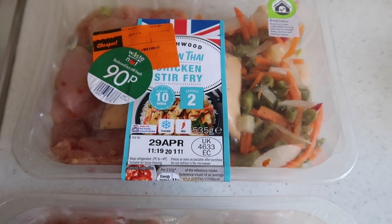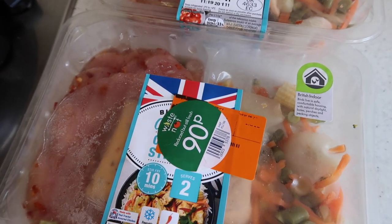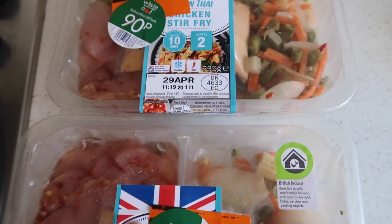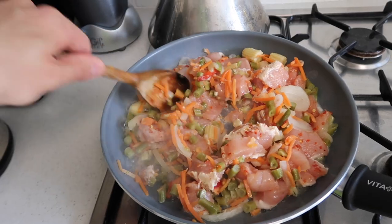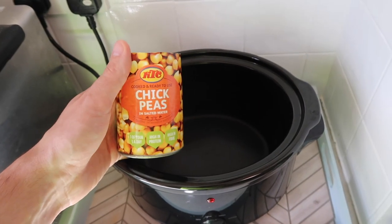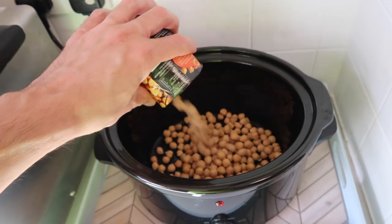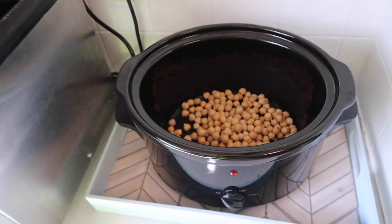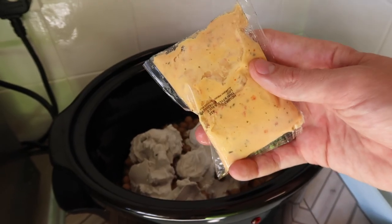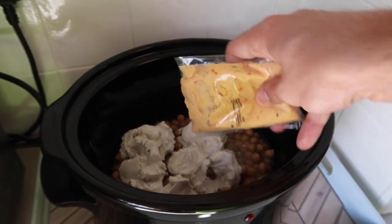For this next dish I'm using green Thai chicken stir-fry pieces — I got these in the reduced fridge at Lidl so they were only 90p each. I'm going to brown all of this off in the frying pan, and while that's browning I'm adding a tin of rinsed chickpeas into the slow cooker, a tin of coconut milk, and also the sachets of Thai chicken sauce that came with the kit.